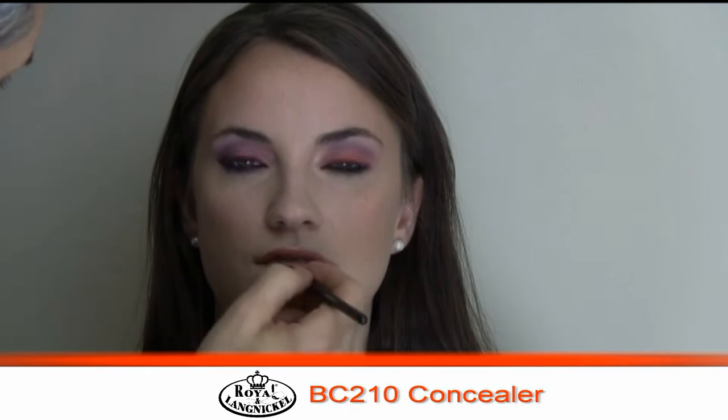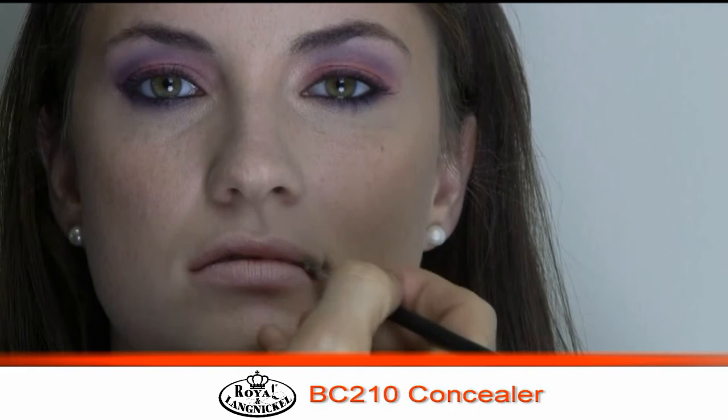With an eye look this strong, we really don't want to have a strong lip. We want to have a very nude looking lip. Now, Meg's lips have a lot of natural color in them, so I'm going to take my number 210 concealer brush with a little bit of foundation on it, and I'm going to neutralize her lips a little bit so we can have a real great nude look to them.